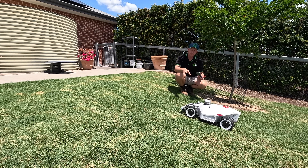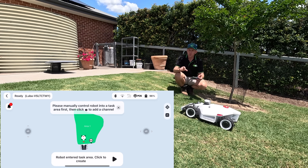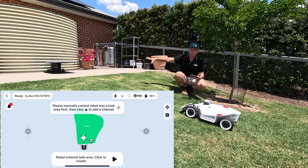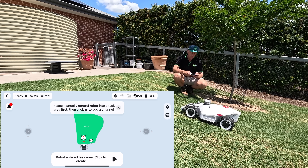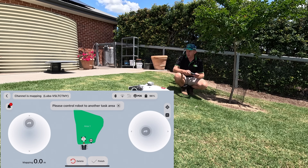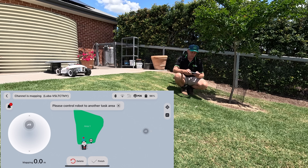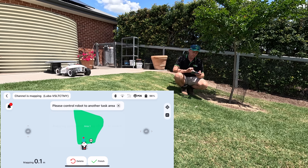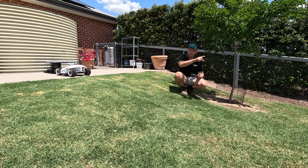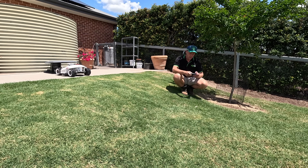Once we've mapped out our area, we need to create a pathway for the mower to go home. We hit 'Create' and set up what they call a channel — basically a road that you set up for the machine to go back to its charger when it needs to. You set these up for each individual zone. All we do is click to create the channel and drive it exactly where we want it to go, and it will always follow that pathway back to its charger. Mapping complete — if it gets low on battery anywhere in its zone, it knows exactly where home is.